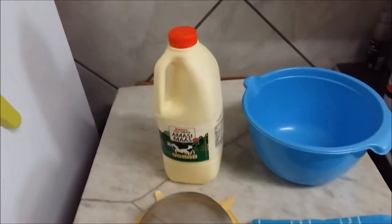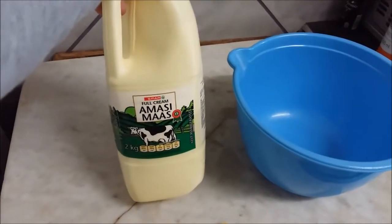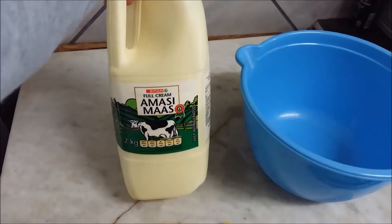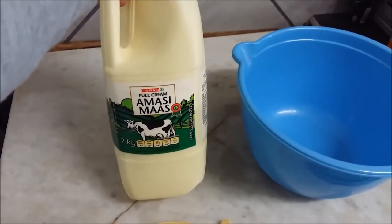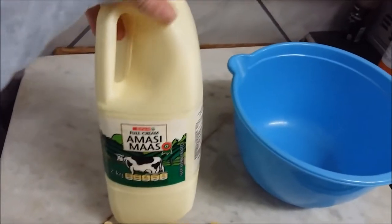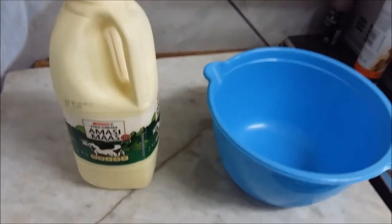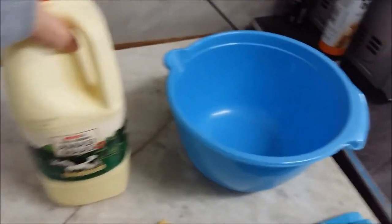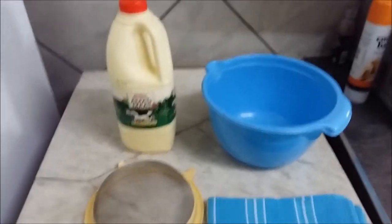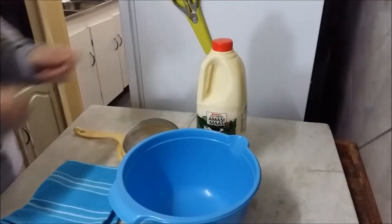What we'll be needing first of all is — I don't know what it's called in English — it's moss in Afrikaans, among the mossy moss. It's like thick milk almost, like a yogurt type of thing but not yogurt — just thick milk. And then a bowl, a sieve, and a cloth. This is a very easy recipe.